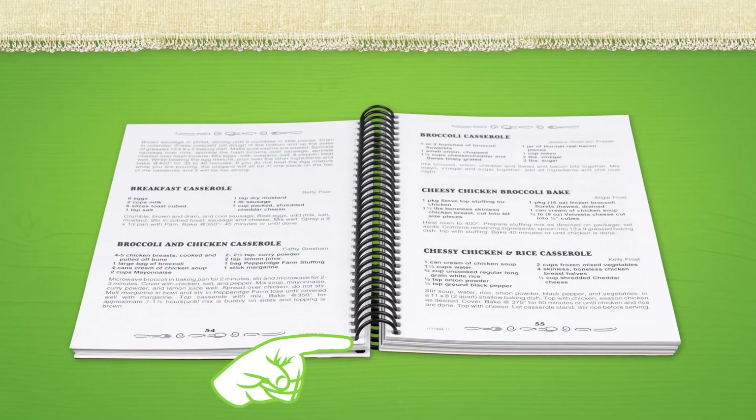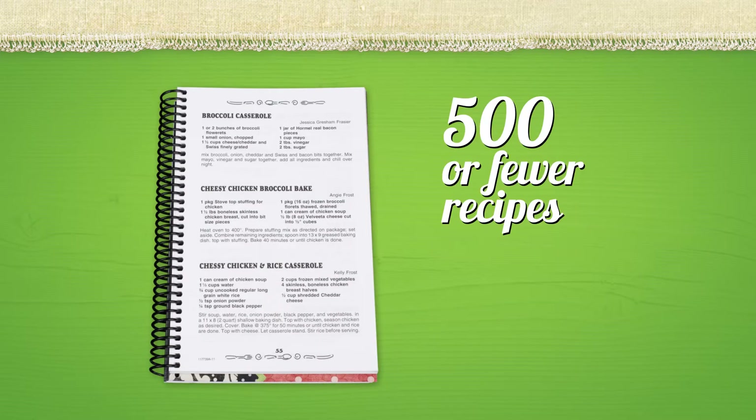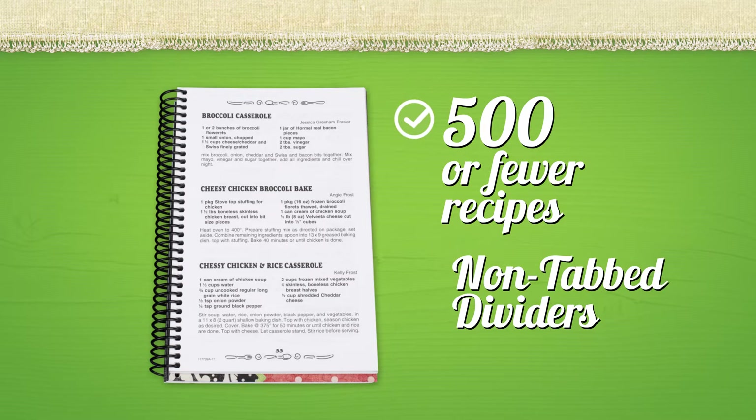Plastic coil binding also allows the book to lay flat, and you can even fold your cookbook in half. Coil binding is available for cookbooks with 500 or fewer recipes using non-tab dividers.